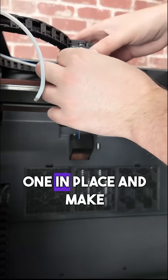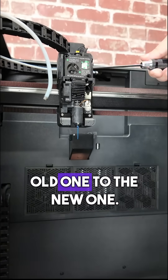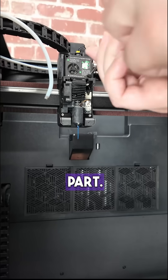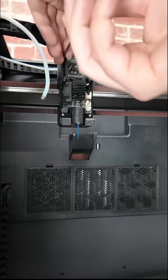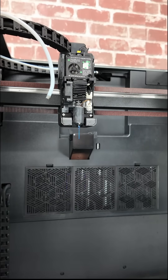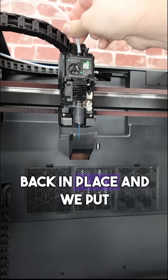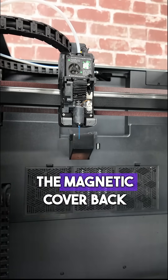Now we can put the new one in place. Make sure to transfer the filament cutter from the old one to the new one — I didn't record that part. And that's all there is to it. Just put the tube back in place and put the magnetic cover back on.